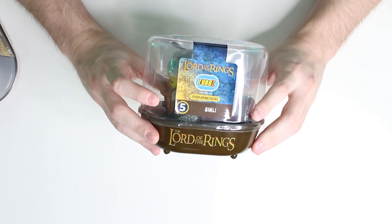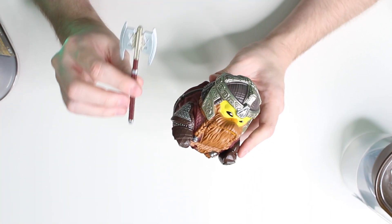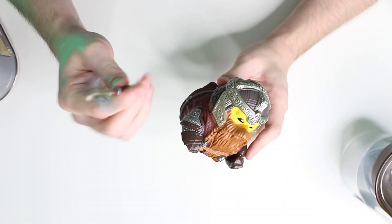I'm going to be starting off with number five and that is Gimli. I'm a big Lord of the Rings fan and Gimli is definitely one of my favourite characters. So we're going to pop him out of his tub — all the Lord of the Rings tubs come with a little brown tub to display them in. Gimli comes with a little collectible axe, as is to be expected.